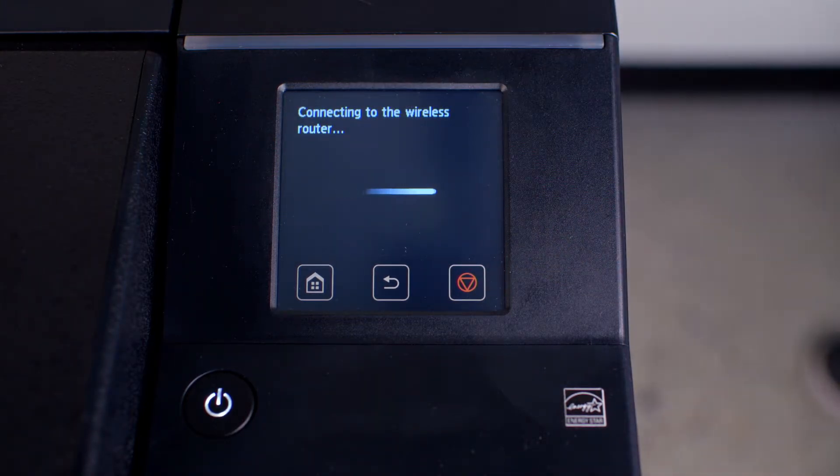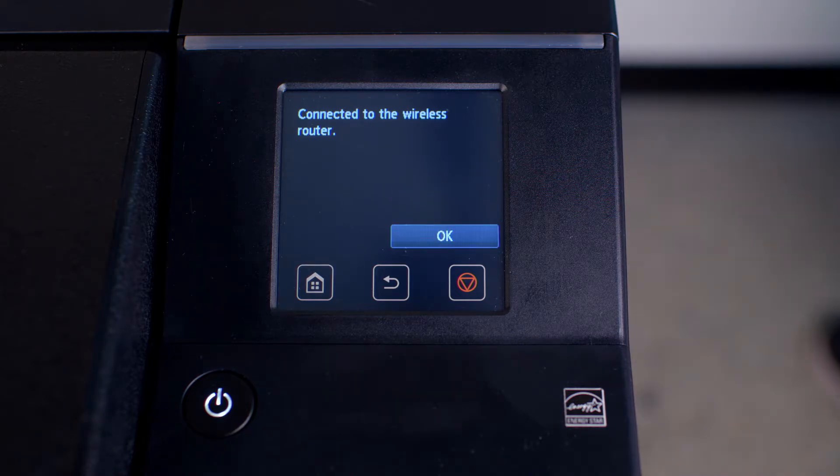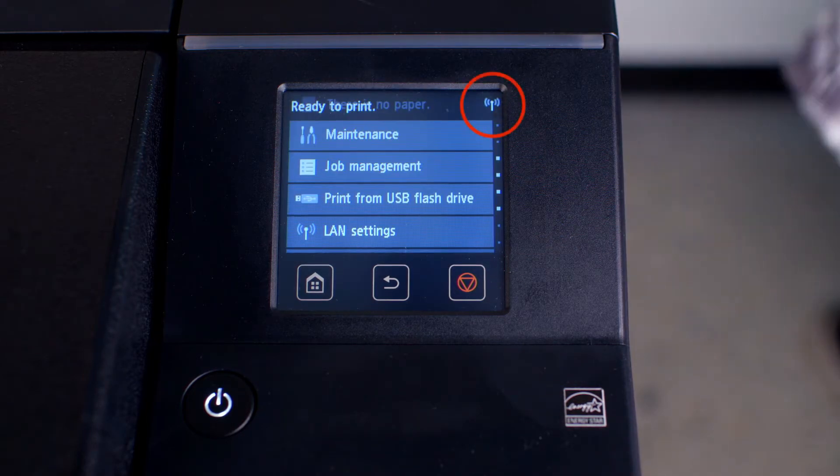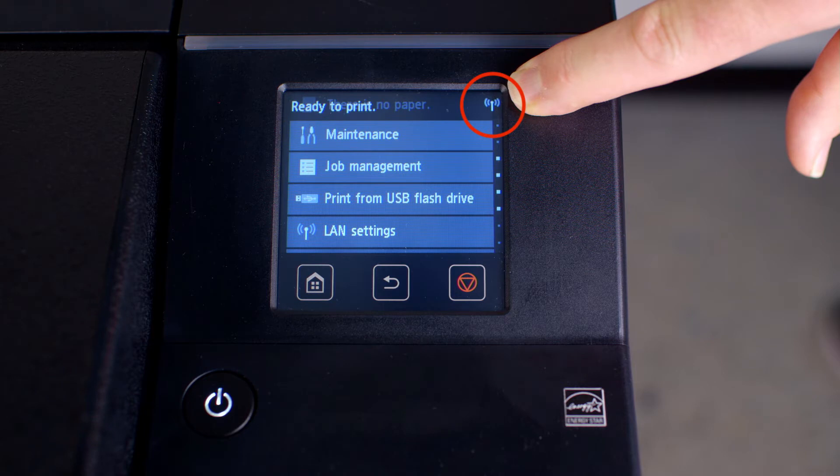The ImageProGraph will take a few seconds to establish connection to the Wi-Fi router. You will then see a message confirming that the connection was successful. When you are connected, you will see the Wi-Fi symbol in the top right-hand corner of the touch screen.